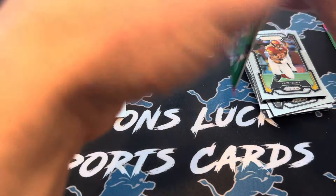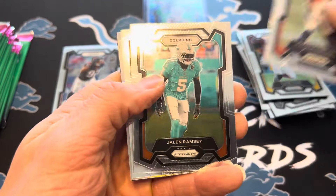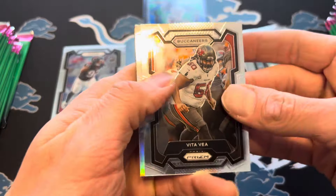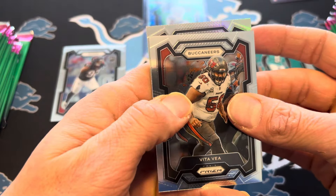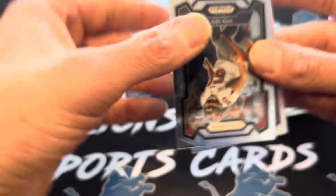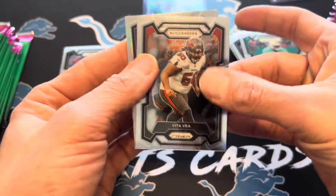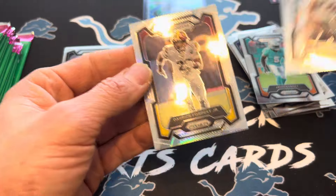A lot of these base packs usually come with a rookie. Dylan Horton, wrong — Texan. Patrick Sertain. We've got a silver in here — it's in the rookie spot, so if that's a rookie, that could be good. Commander's rookie — nope, just a silver Derek Forrest Jr.